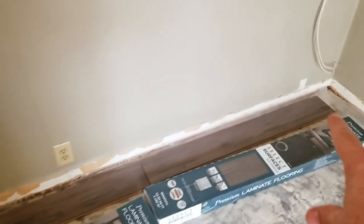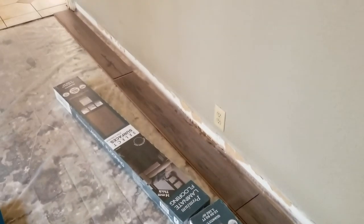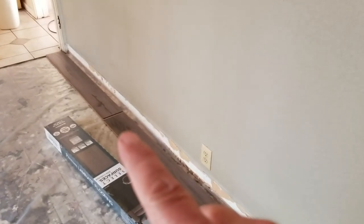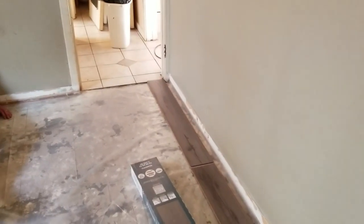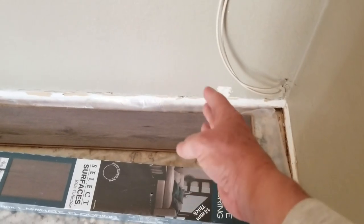For the first row, we have three planks dry fitting right here, and you can see we'd be left with too small a piece at the corner. The manufacturer requires no piece to be less than 16 inches. So if you're going to end up with a piece smaller than 16 inches at the end, you have to cut that first piece down at the beginning. We're going to figure out a 16-inch cut and adjust the length of that first plank.